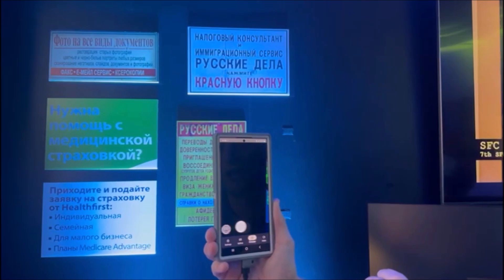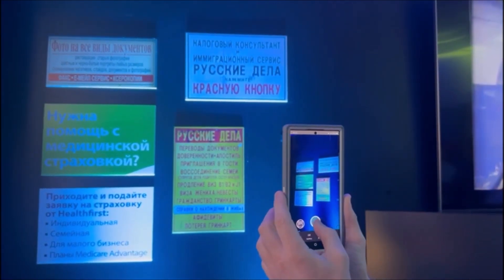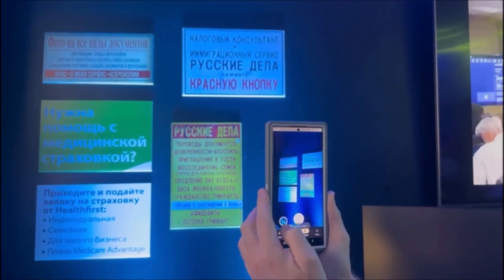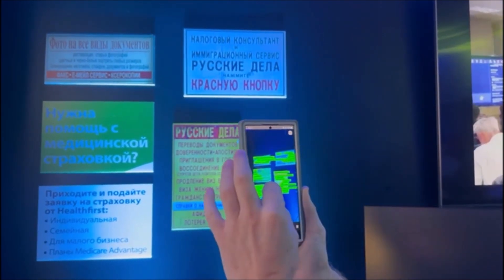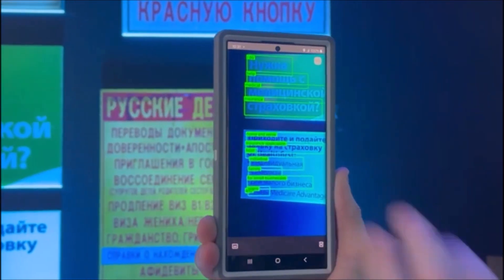The other option I have is to switch to just the capture mode. I snap the photo, and then I go to the library, and later on, at a little bit more comfortable time and space, I can look and see the translation more accurately.